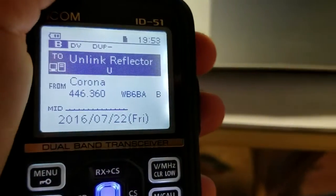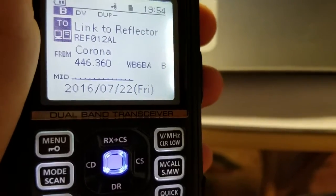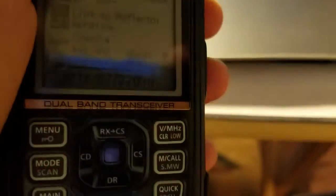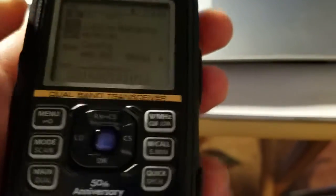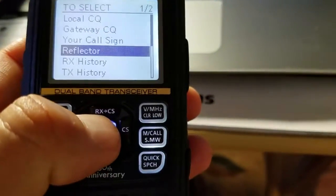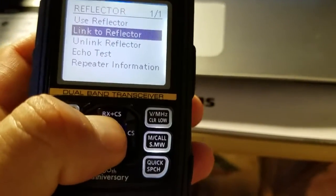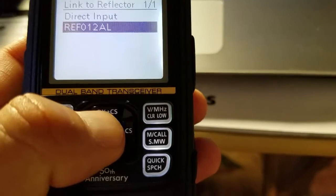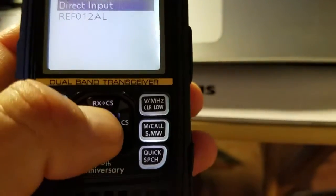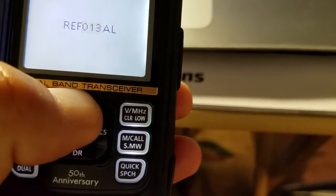From the menu you can unlink or link to a reflector. In this case we have Reflector 12 Alpha, but you can choose a different one. Press enter, select 'Link to Reflector,' then choose 'Direct Input.' Let's say we want to go to Reflector 70.